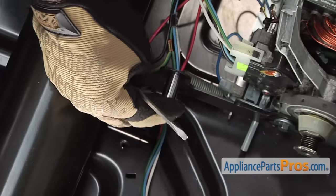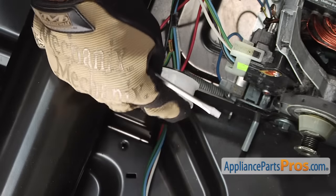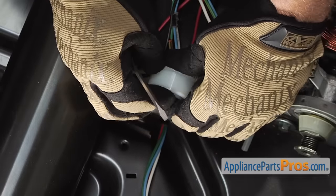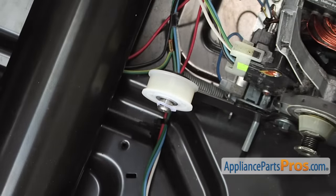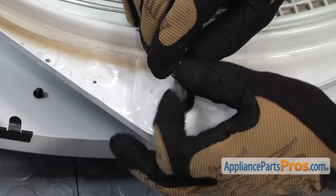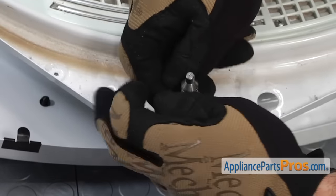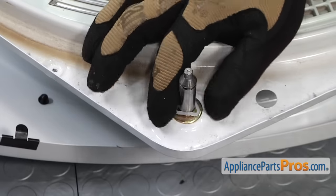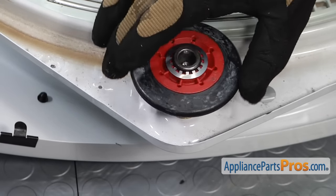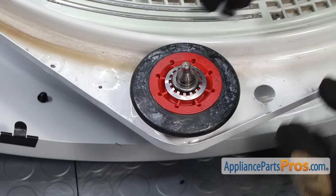First thing we're going to do is replace the new washer, then we can slide the idler wheel on and put the new tri-ring on. To put the new drum support roller on, we're going to first snap on the first tri-ring, then we can put the new drum support roller on and hold it in place with the second tri-ring.